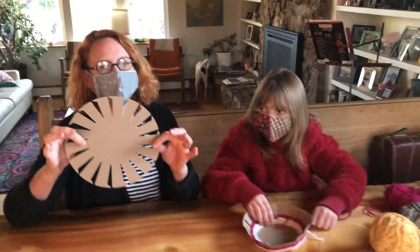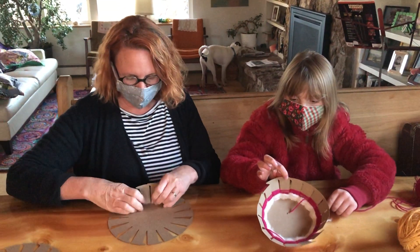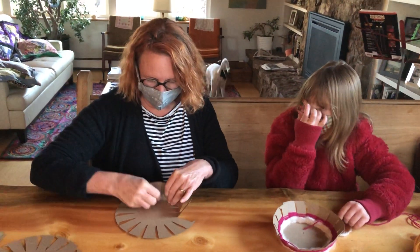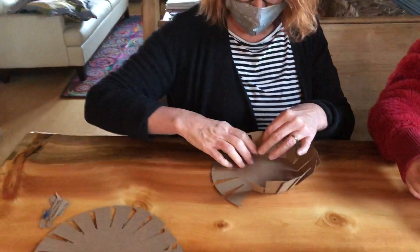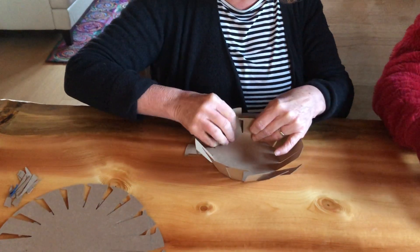The first thing you're going to do with your template is take all of these edges and bend them up. These are what's going to be your warp. You're going to bend them all up so they're standing straight up one after another, and if you notice they've got these little edges on them — you want those edges to kind of line up. That's going to help hold your string in as you weave it.